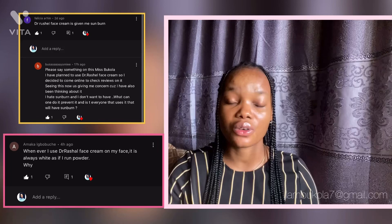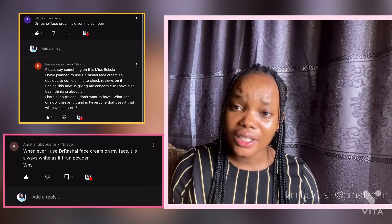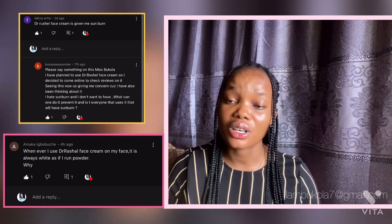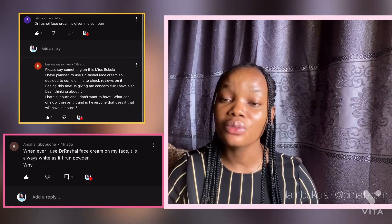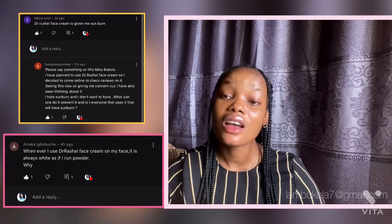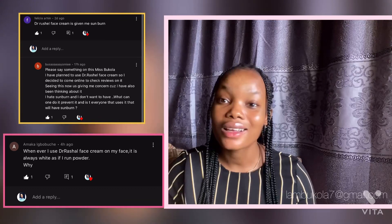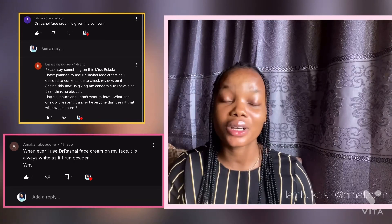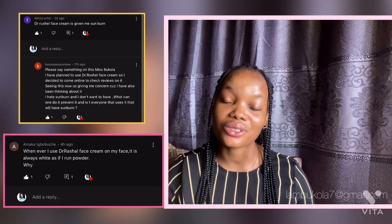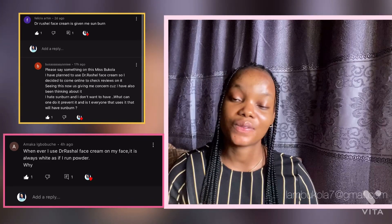That's just what I wanted to talk about regarding the comments I've been receiving about this Dr. Rachel face cream. If you have any questions, leave them in the comment section and I'll try to reply. If you're watching and you see a comment you have an answer to, feel free to reply as well — let's just help each other and have great skin. Before you go, please smash the subscribe button, turn your bell notifications on, and I'll talk to you guys in my next video.